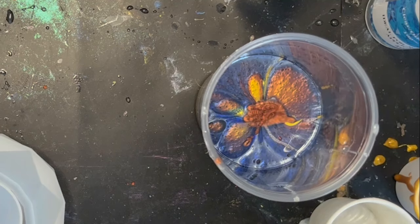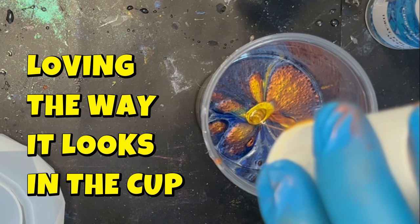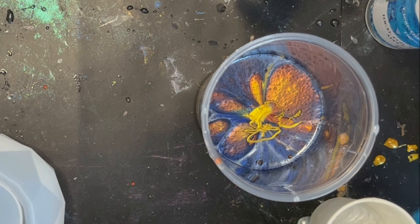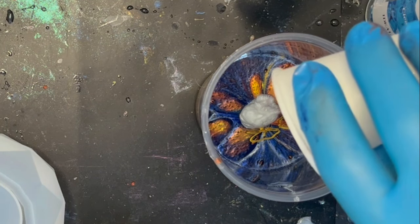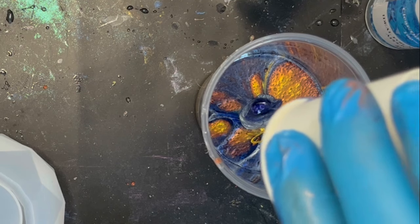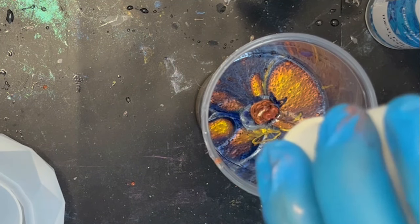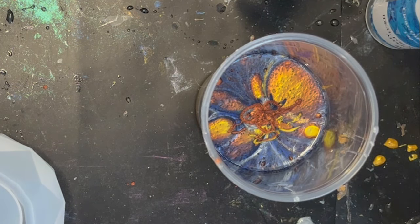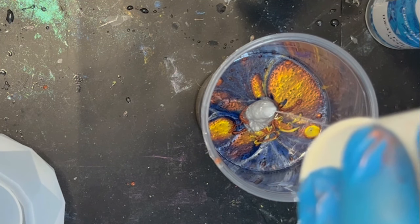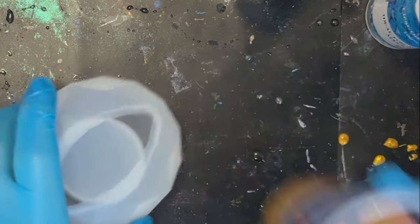If I've got any spare resin, you know me — I'll always have a spare mold. I'm saving a bit of the white for the top — just a gut feeling. Adding the last bit of copper and then the remaining white on top. That's the layering done. The exciting part is here — I'm going to pour about half of it into the mold first.